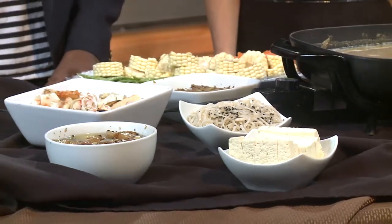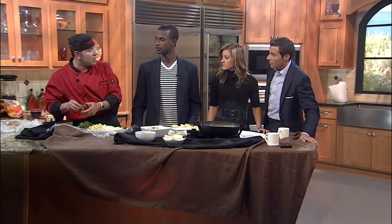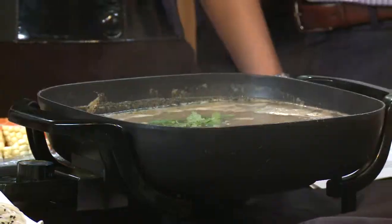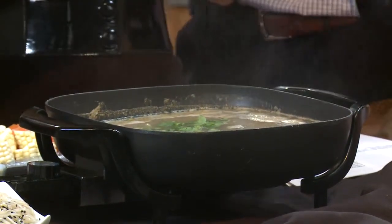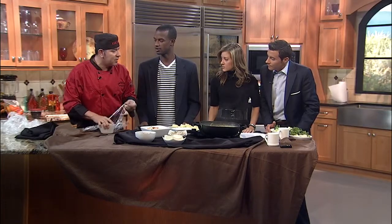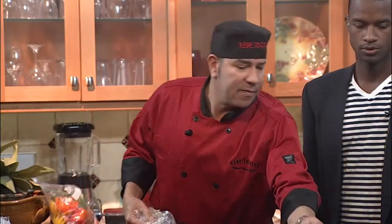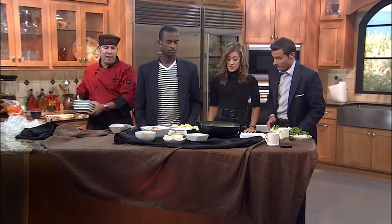We're going to season the stock. Does everybody like cilantro? What's here in the pan to start out with? We've got a little bit of miso, which is a soy paste, and a little stock — which is actually really healthy. Miso is very, very good for you. We also have some lime juice in there. This is an oil-free base broth. It's very, very healthy.